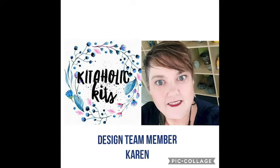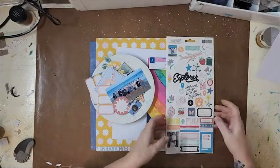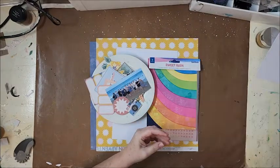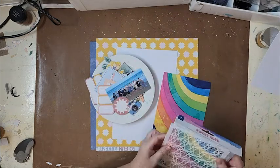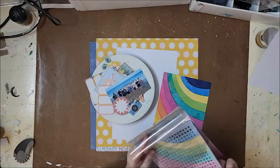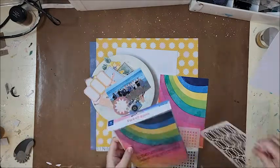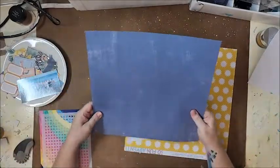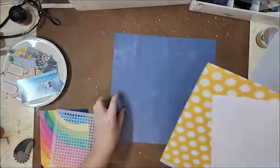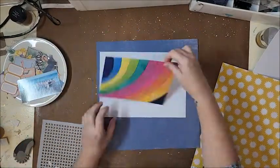Hi, Karen with you today - thank you so much for joining me. I have a scrapbook layout for Kitaholics kits and I am using the July kit for this one. I'm just going through a few things, getting a bit of an idea of what I want to do. At this stage I had no idea, other than I knew I had a photo I wanted to scrap, and then as I was looking through some of the products I've still got left from this kit, I got completely inspired by the background of the stencil pack.